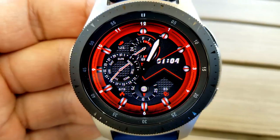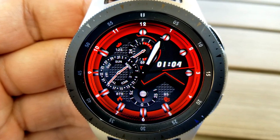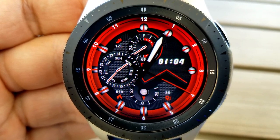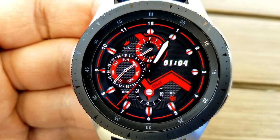You have a few different styles to choose from by simply double-tapping at the bottom right-hand corner of the face, which lets you cycle through some pretty bold themes. These look really nice if you were able to match them with a black or a red strap.